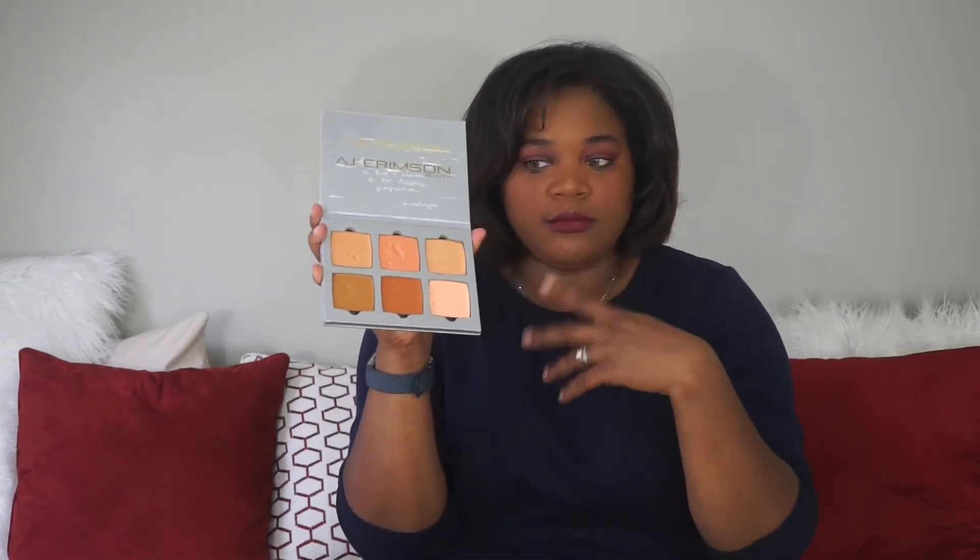The second foundation I go to is partially because it was created by a makeup artist I actually got to meet in person. His name is AJ Crimson, and this is his brand. He has three different pro palettes: one for darker complexion ladies or gents, one for lighter complexion folks, and one to help with highlights, contours, undertones, blending, and all that good stuff.